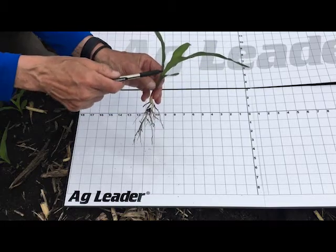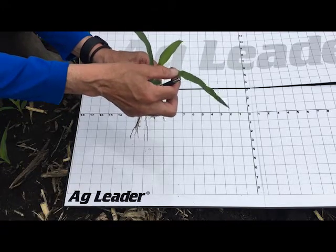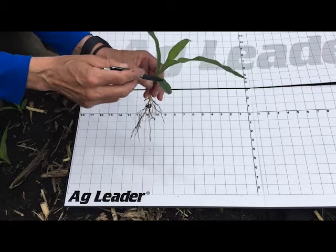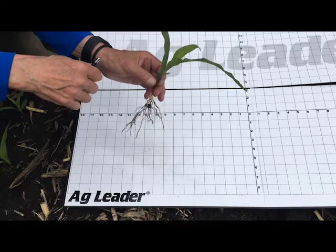Right now we have V1 and V2. Even though we have a leaf that's out on V3 coming — it's getting close to V3 — that leaf still isn't completely out. So right now we have a true V2 stage with V3 coming soon, probably within just the next couple of days.